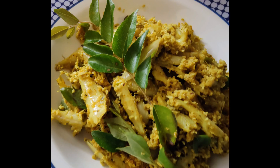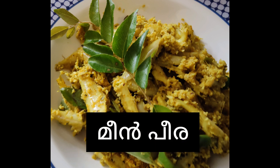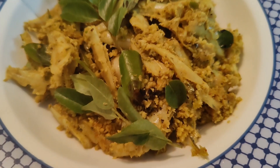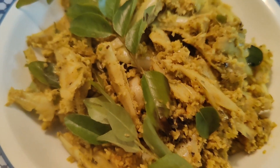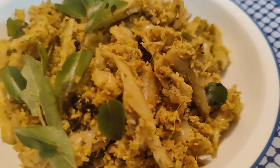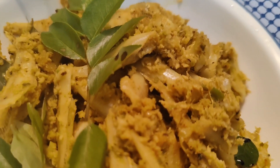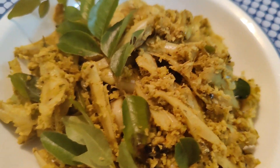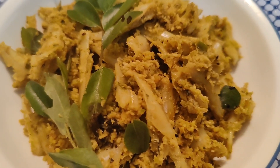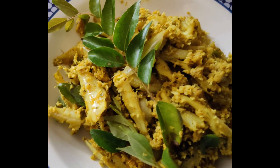Hello, welcome back to my channel! I am here to make meen peera. I am going to eat fish meals. I also have a side dish. I am going to make a taste of the best combination of the meen peera.